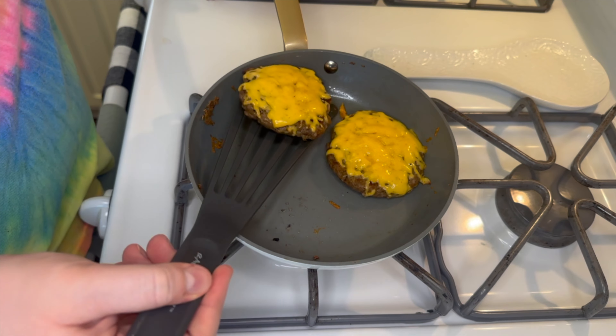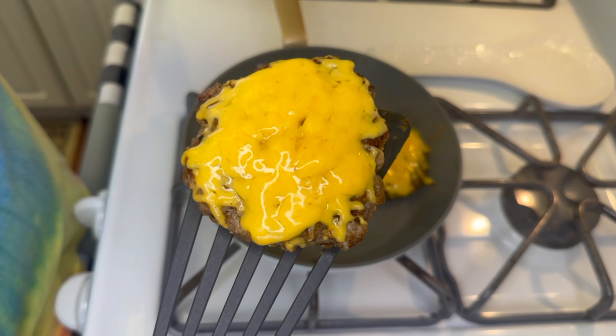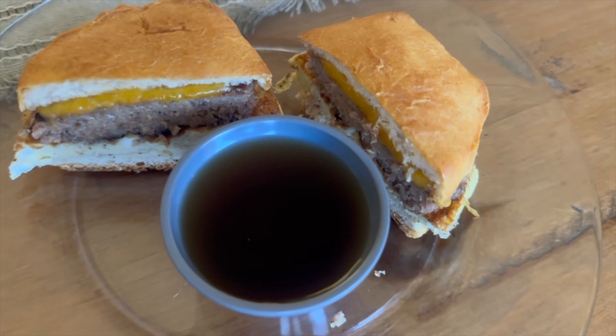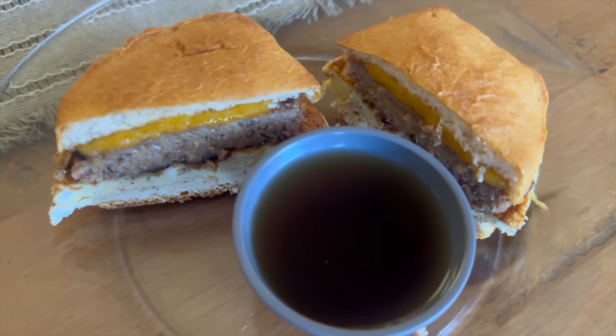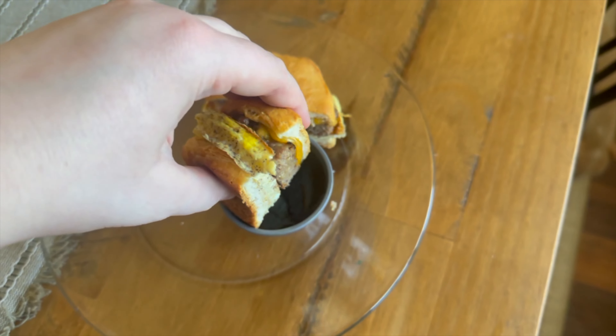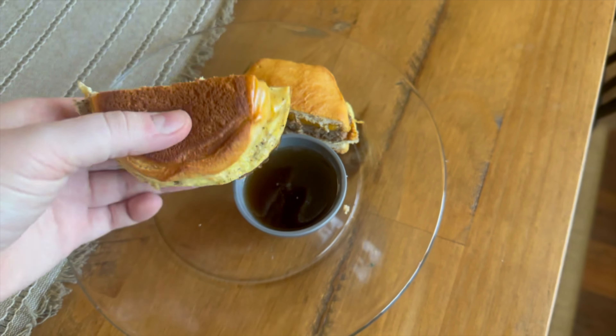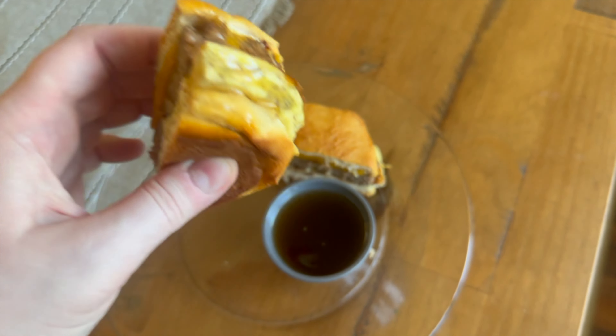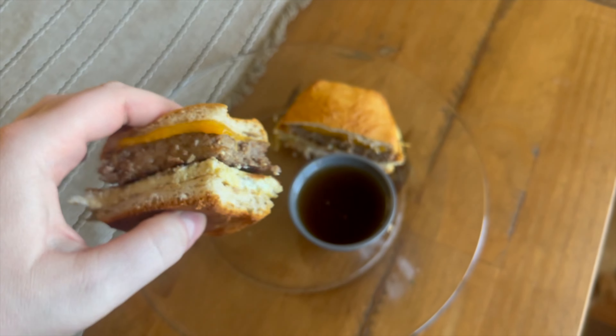Adding the lid helps the cheese melt really well. Here's what my finished sandwich looked like — I had two sandwiches this night. If you've never dipped your breakfast sandwich in syrup, it is so good. If you've had the McGriddle from McDonald's you know what I'm talking about. Definitely not healthy, but delicious — if you've never done that, give it a try, I think you'll love it.